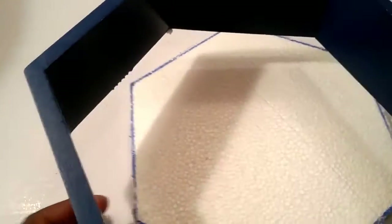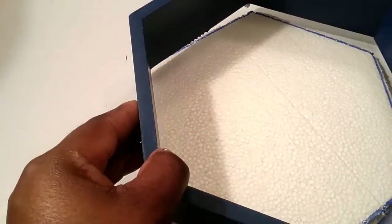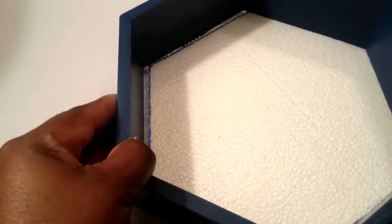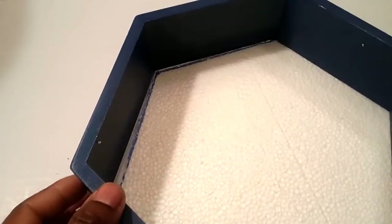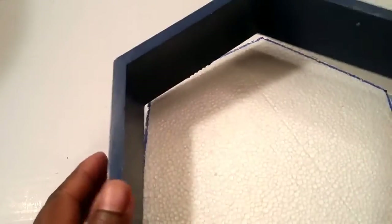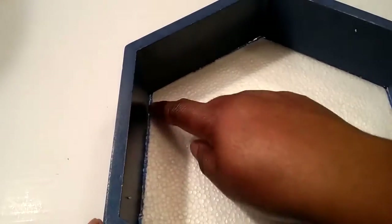All I did was I placed the hexagon on the shadow box — I guess they call it — on the sheet, and then I traced it from the inside.